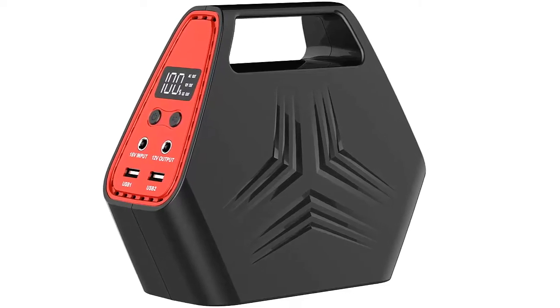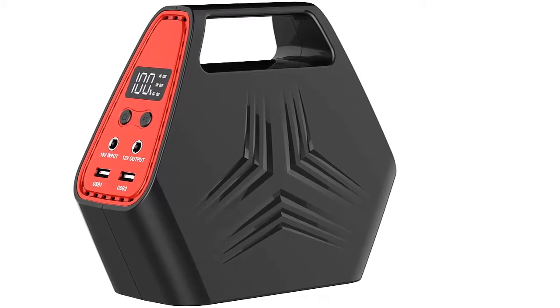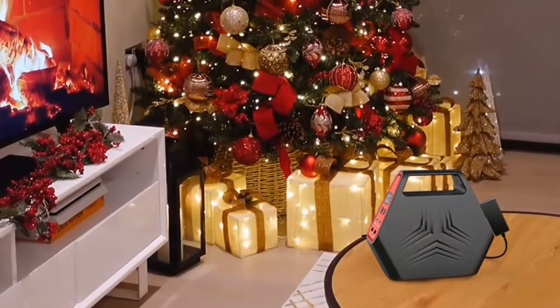I am going to show you the best 146WH portable power station. This portable battery backup features 146WH capacity with AC, DC, and QC 3.0 USB ports.